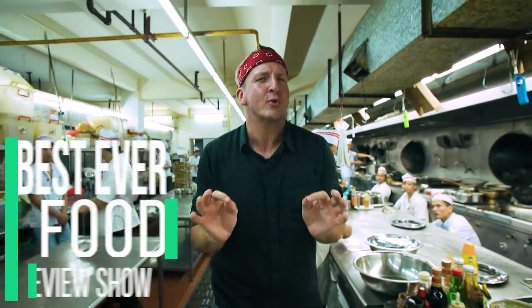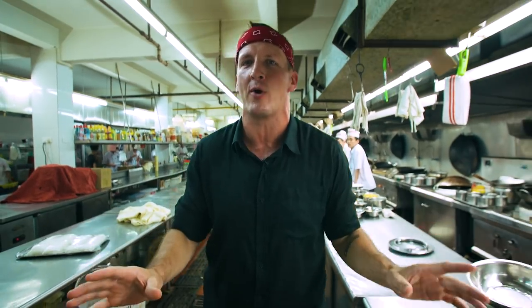Today on the Best Ever Food Review Show, we're going on another food adventure, this time in Guangzhou, China. We are in a large-scale Chinese restaurant. Let me tell you, this place is like nothing I've ever seen before. It is huge. They have everything. Let's take a quick tour.